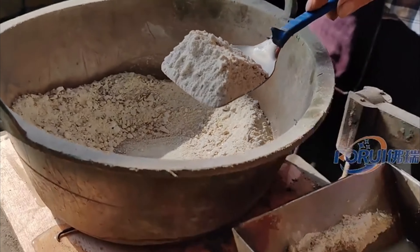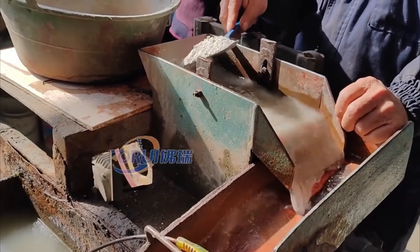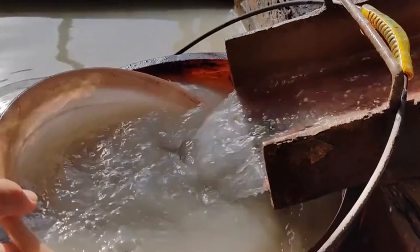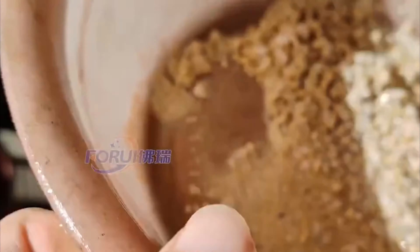Hello, everyone. Today we're talking about how to make barite processing more efficient. Barite is an important non-metallic mineral used in oil drilling, chemicals, and building materials.